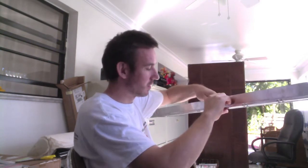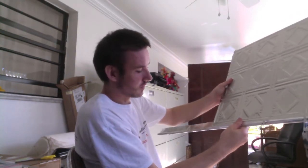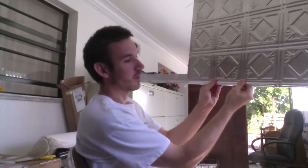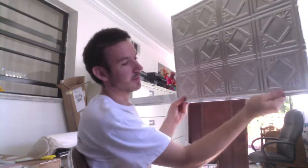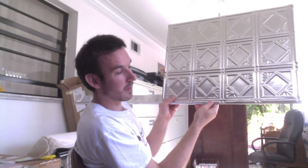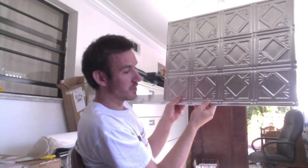When you receive this, it'll be tightly put together but you can open it with your hands — it's a soft metal. Then just slide your backsplash in there, push it back in place, and close it again. You can do this on the bottom, on the top, and around the sides of the backsplash. And that's your finishing piece.